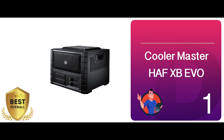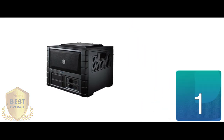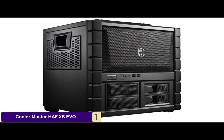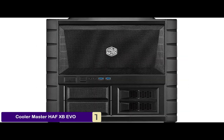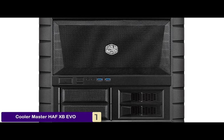Finally we have the best overall: the Cooler Master HAF-XB EVO. This piece has optimal card length and cooler height, comes with two durable extra flow fans for powerful airflow, and is also very easy to install. It comes with a remarkable air cooling system that will ensure that your computer does not overheat.